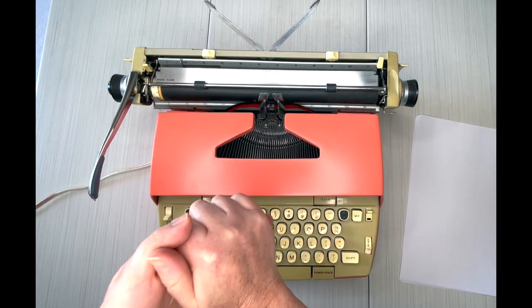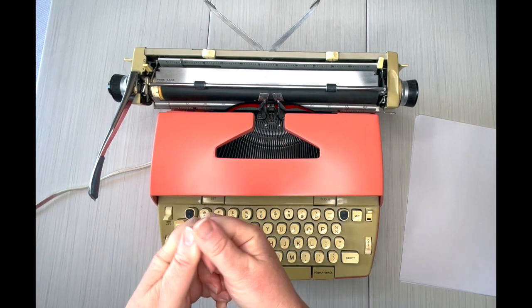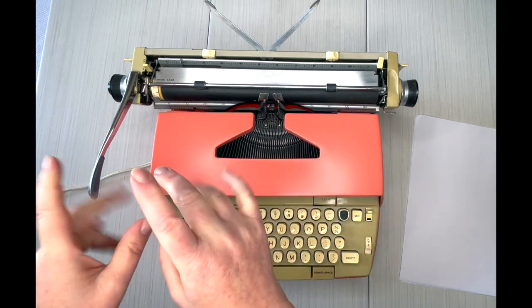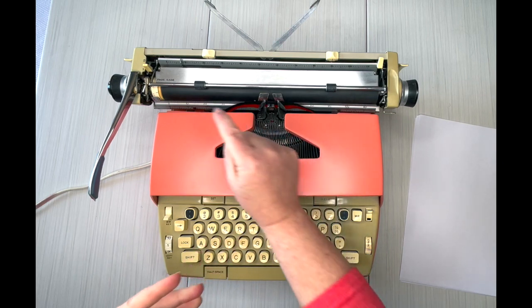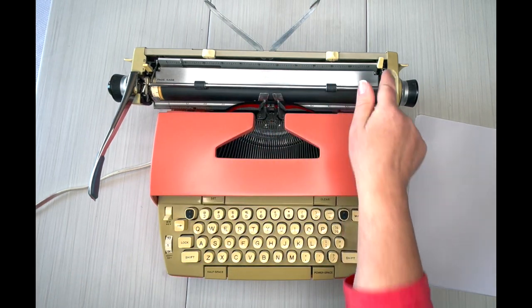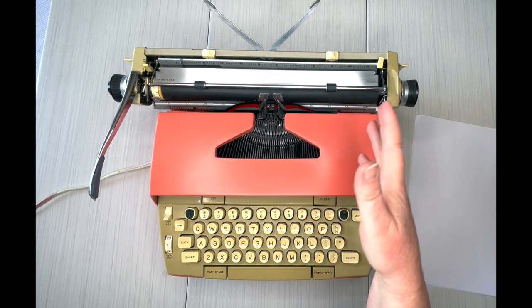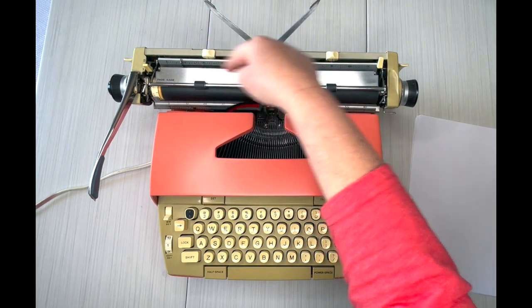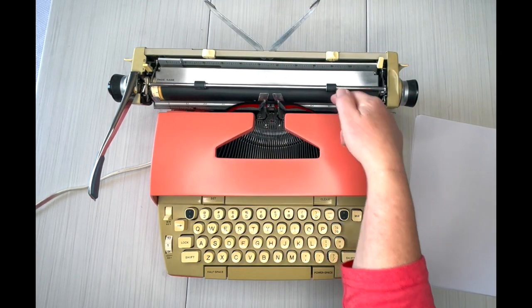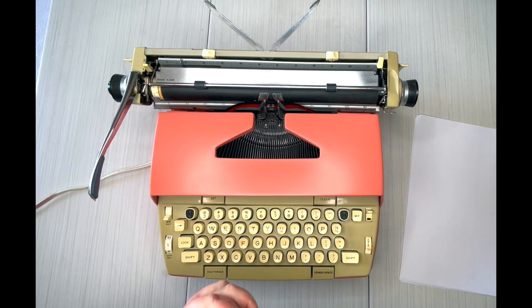I always recommend a 12-inch carriage for crafters because you're so creative — you never know when you'll find a massive piece of paper and want to type something around the edges, and this will accommodate larger paper. And yes, you can use cardstock on typewriters.